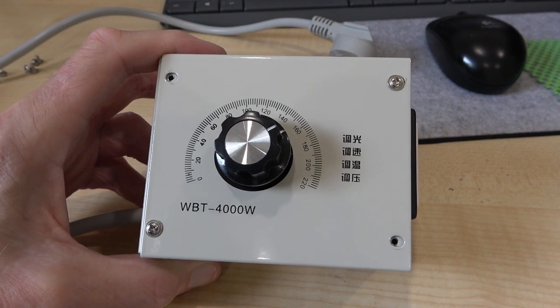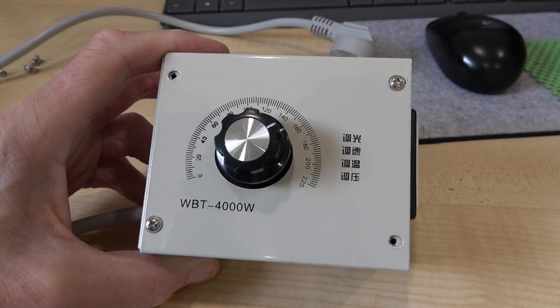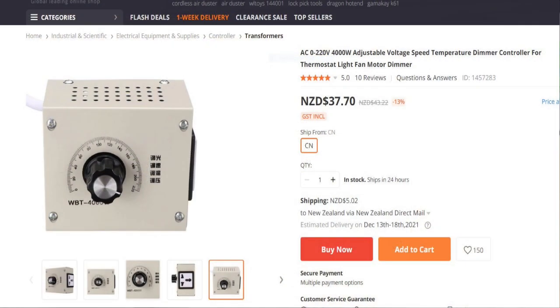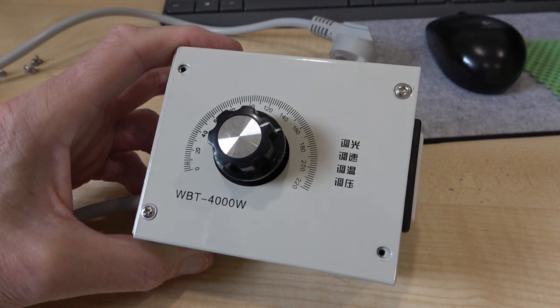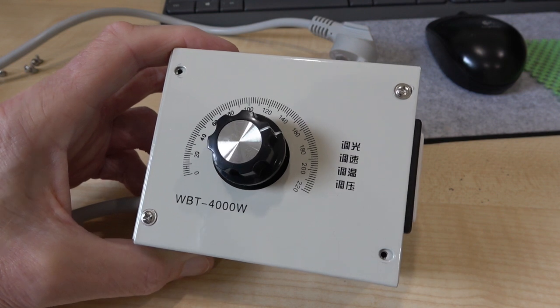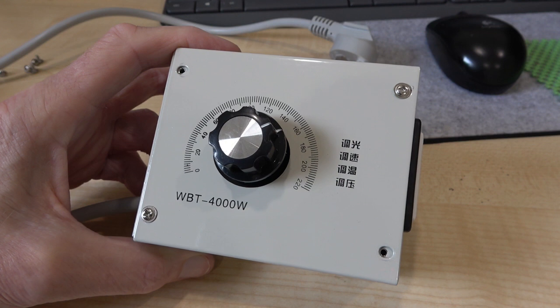I received this in the post this morning after a fairly modest two weeks delivery. What it is, it's a fan controller, but what they don't tell you is it's not really suitable for controlling fans. I should clarify that it's not really any good for induction type motors, as you'll see by the demonstration shortly.